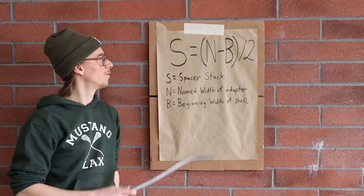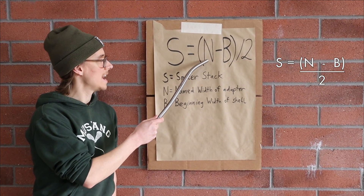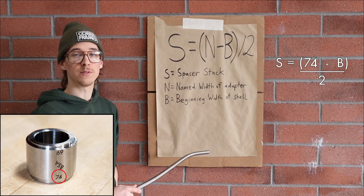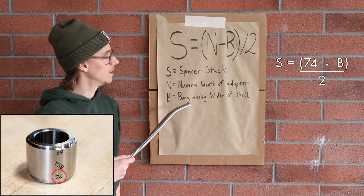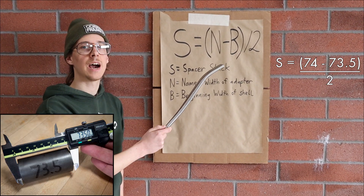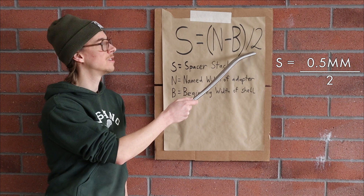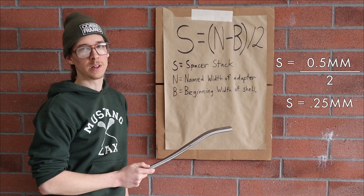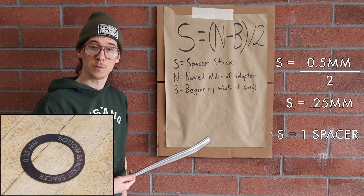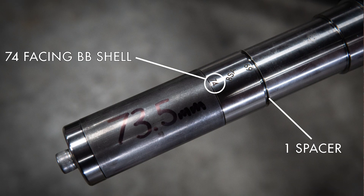Let's solve for S — how many spacers are we going to use? N, the named width of the adapter, is 74; it says 74 right on it, laser engraved. B, the beginning width of the shell, is 73.5 — that's how we got our shell from Paragon Machine Works. N minus B is half a millimeter; divided by two is a quarter millimeter. So our spacer stack is one quarter-millimeter spacer. We will use one spacer behind our bottom bracket adapter.